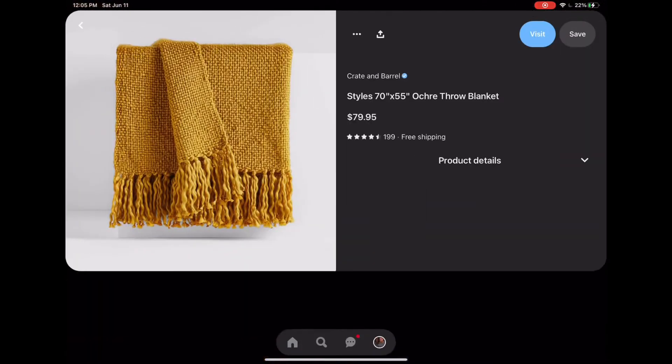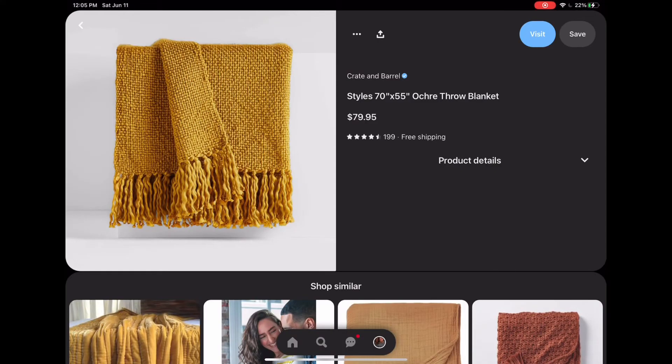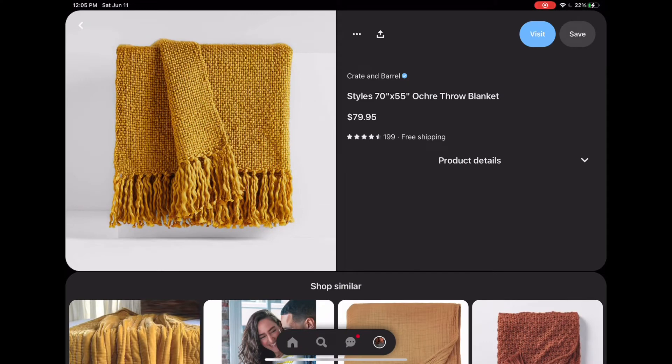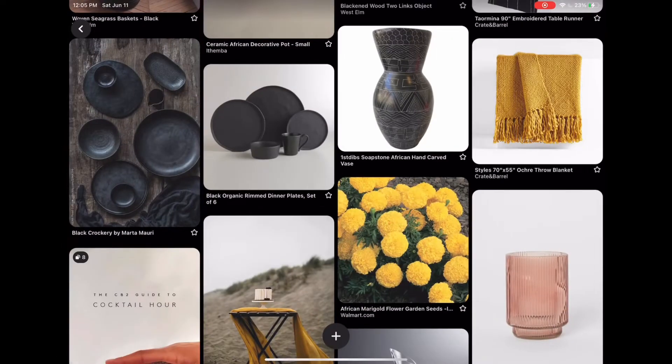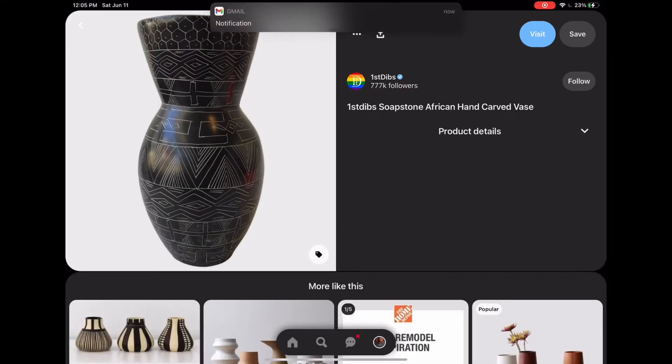I'm always going to give you a throw blanket — that's just me, I'm always going to decorate your couches. This throw blanket is from Crate and Barrel. I chose a yellow throw blanket because it works for both aesthetics and I love the pop of yellow and the brightness it brings. I also loved the tassels and the texture of this blanket — one thing I would definitely bring into your homes for Juneteenth is texture, and this one delivers that beautifully.